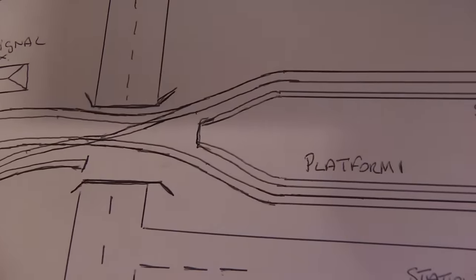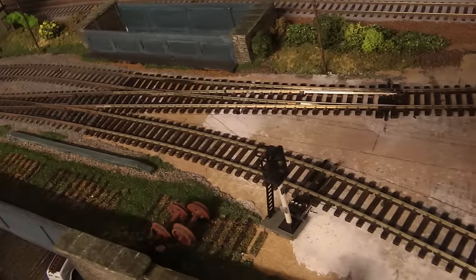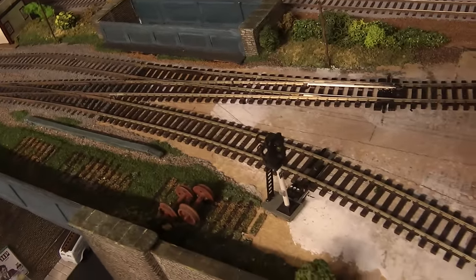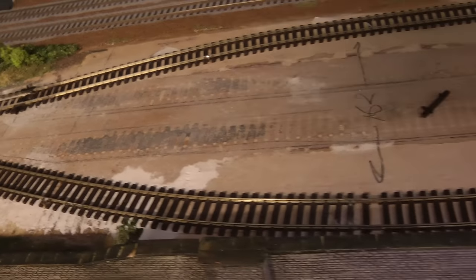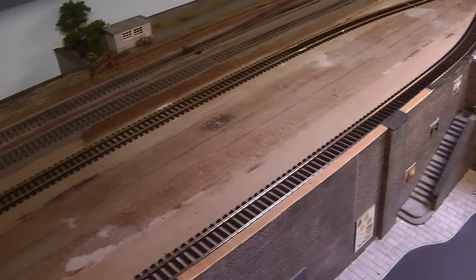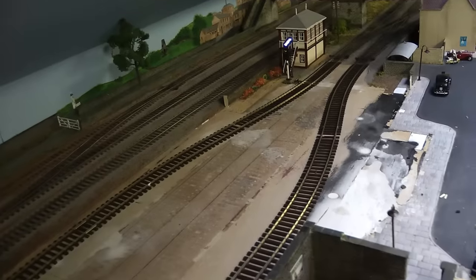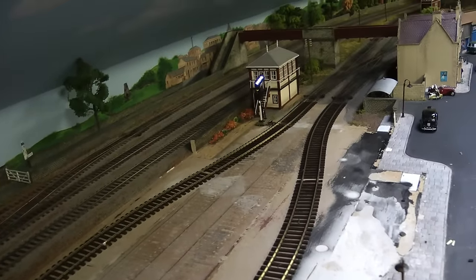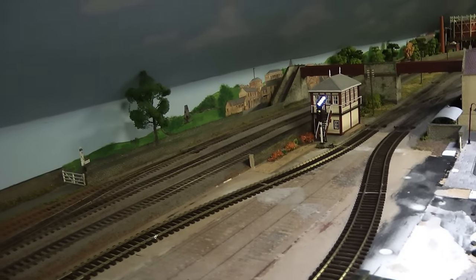So that's the trackwork done, and it kind of matches the drawing that we did earlier to what we've got here. That was the major change really — putting in that right-hand turnout and creating the swan necks which are going to go around the platform. Yes, totally different to what it was a couple of weeks ago. At the moment I've got a couple of trains running around testing these sections of trackwork out.